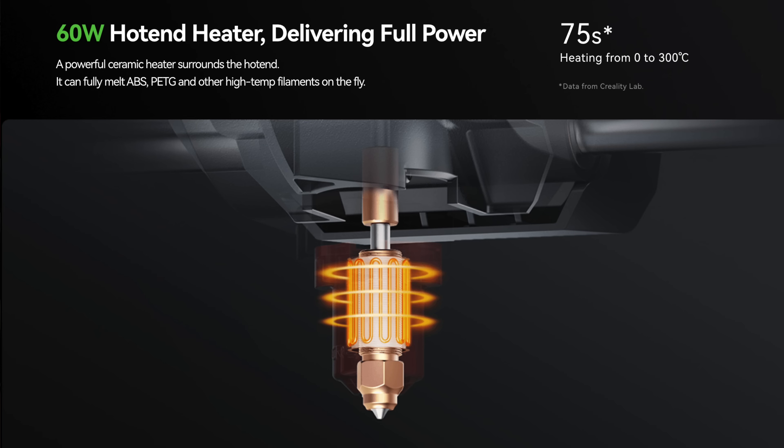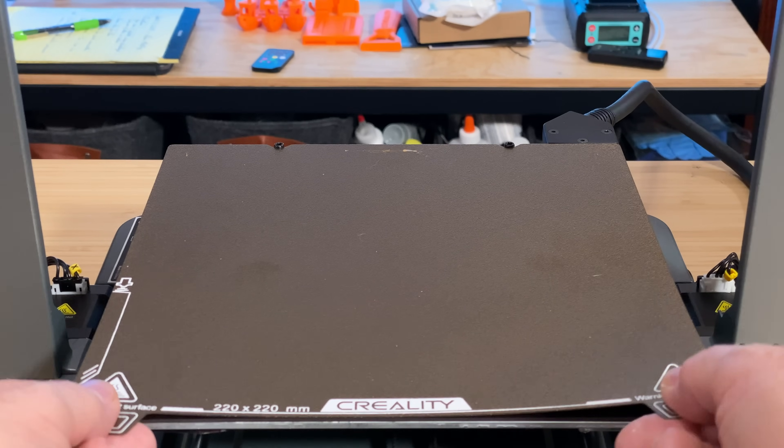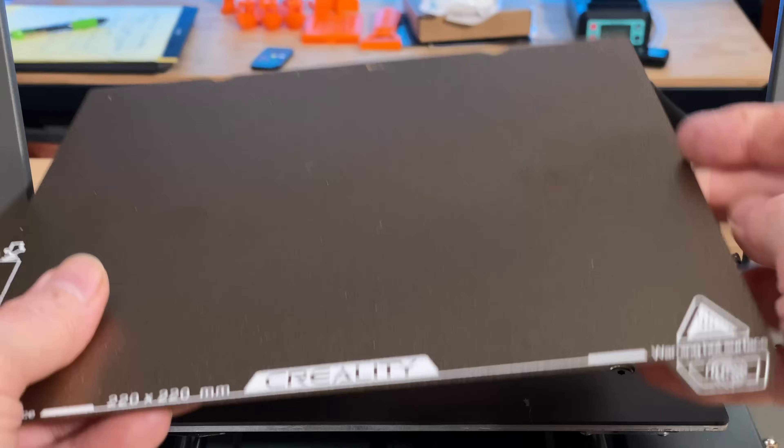It uses a ceramic heater core to heat the nozzle to 300 degrees Celsius, and Creality says it will happily print PLA, TPU, PETG, ABS, and carbon fiber-reinforced PLA and PETG. The bed can reach up to 110 degrees Celsius and has a textured PEI flex plate, so prints are easy to remove.